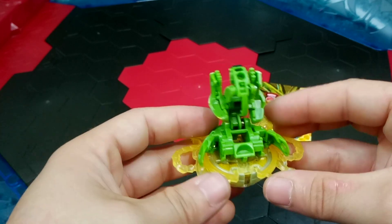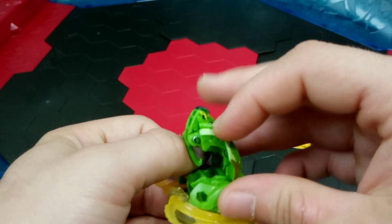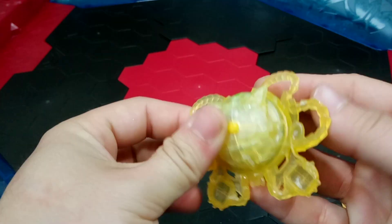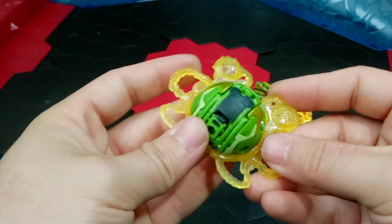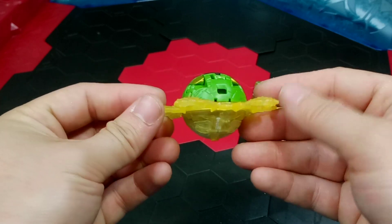Now to close the Bakugan up, you're going to want to fold those side pieces down and then fold the top portion of the body over and clip it into the bottom half. And there is Mantid all closed up with the special attack piece - very cool looking, very nice.